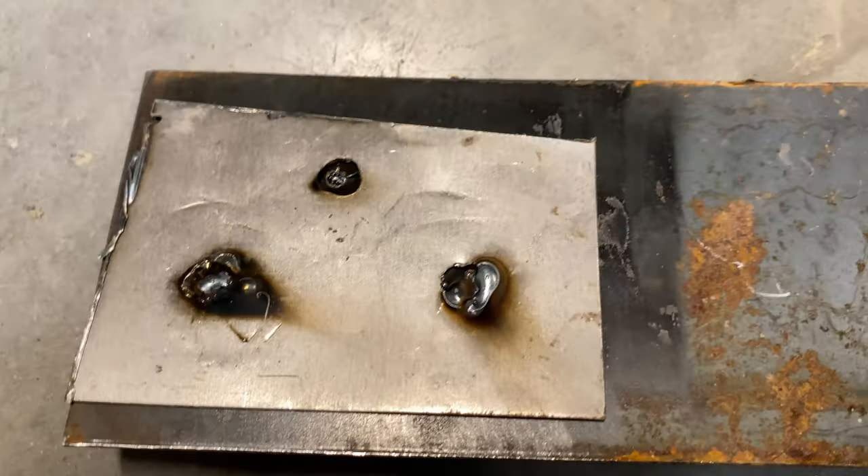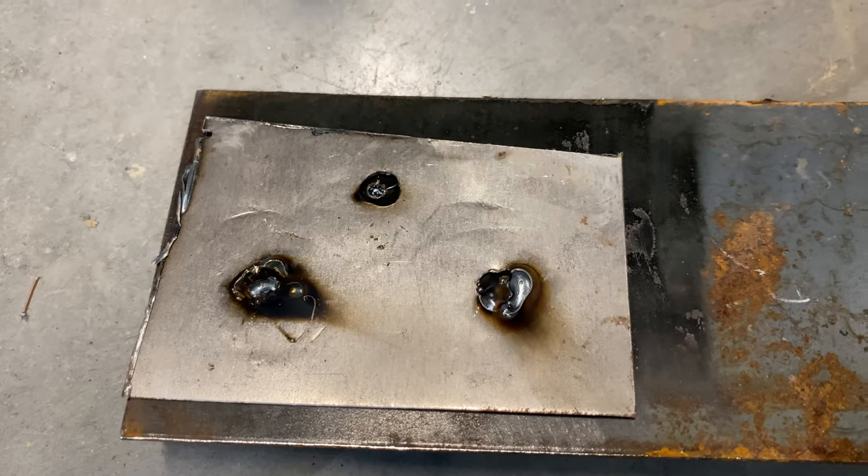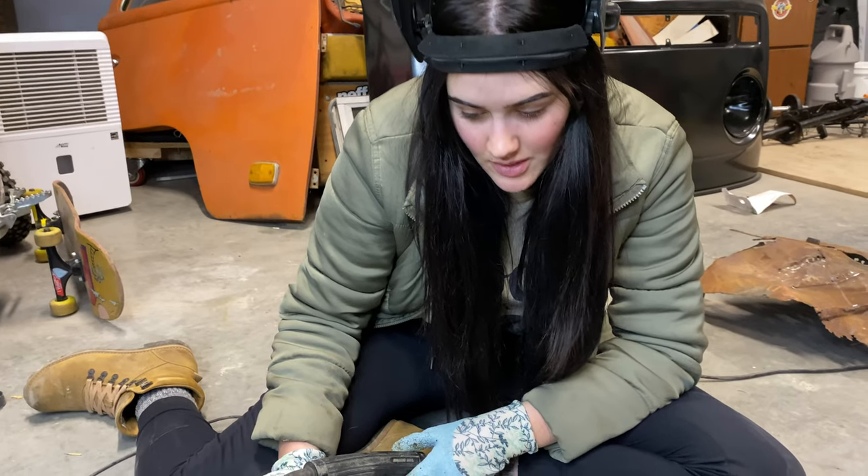Not bad though. Got a bit of warpage, bit of non-circular motion. Obviously it's not going to be perfect yet.